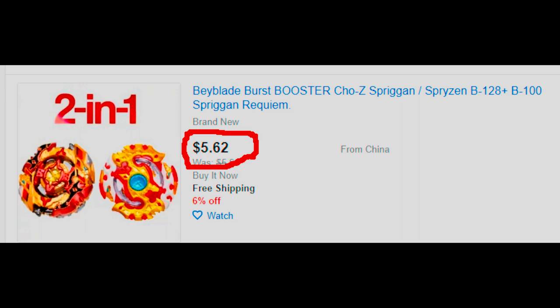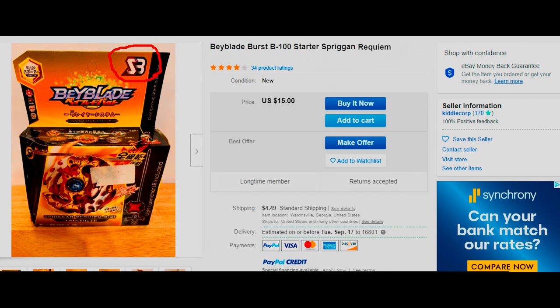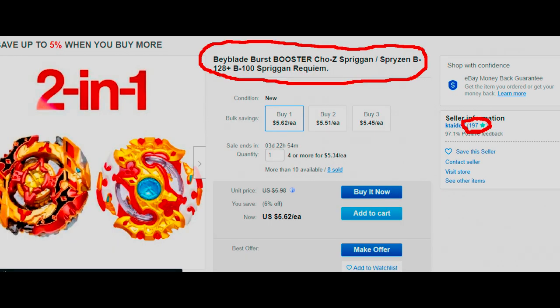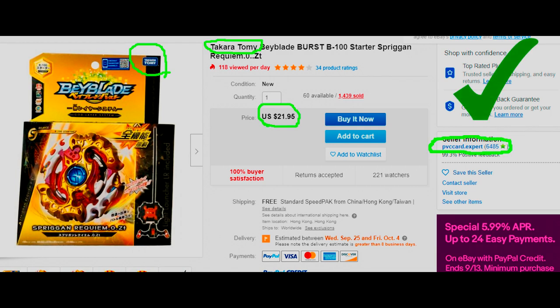Next, make sure you look under the seller's name for their reputation or their rating. If it's a super low number, then they're probably not a real listing. If the listing has images of fake Beyblades, then that's also a red flag. Make sure the listing says Takara Tomy or Hasbro in the name, otherwise it may be fake. And that's really about it for avoiding all of the telltale signs of a fake listing.